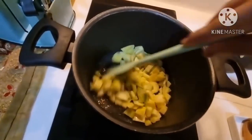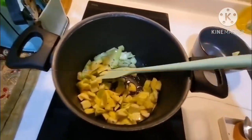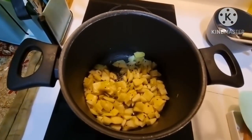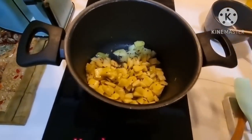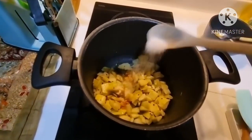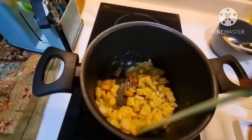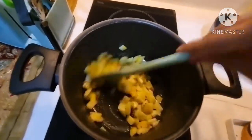Mix it well and cook for about 2 to 3 minutes. After cooking the mixture for 2 minutes, I am going to add turmeric powder and salt and mix the mixture well and cook for about 1 to 2 minutes.